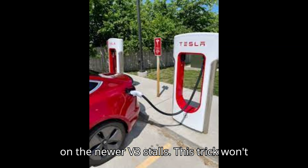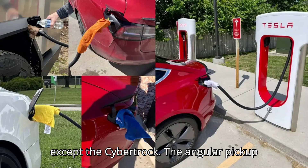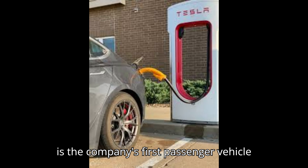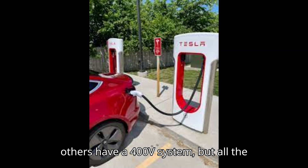On the newer V3 stalls, this trick won't help at all on almost all of Tesla's EVs, except the Cybertruck. The angular pickup is the company's first passenger vehicle to feature an 800-volt battery setup. The others have a 400V system.